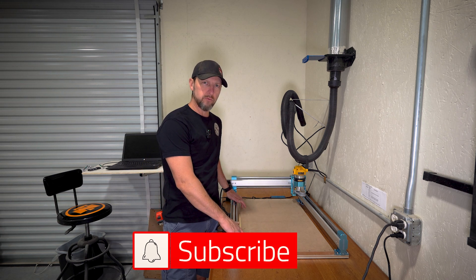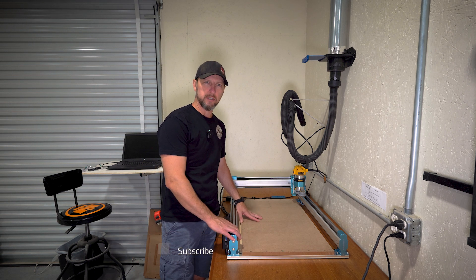We'll lay another piece of half-inch MDF over top of that for our actual spoil board. Then we can figure out our new hold down system and get our spoil board going.